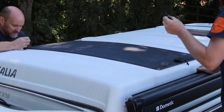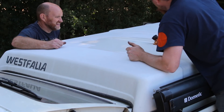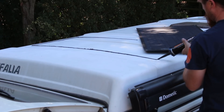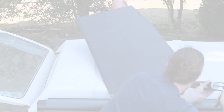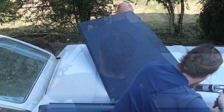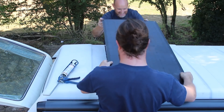Having clearly marked the location of the solar panel, remove the tape you used to temporarily secure it, and give the surface a good clean before you apply bonding agent. We used black bonding agent J41173, which cures in about an hour, although we advise you wait 24 hours before using the vehicle.